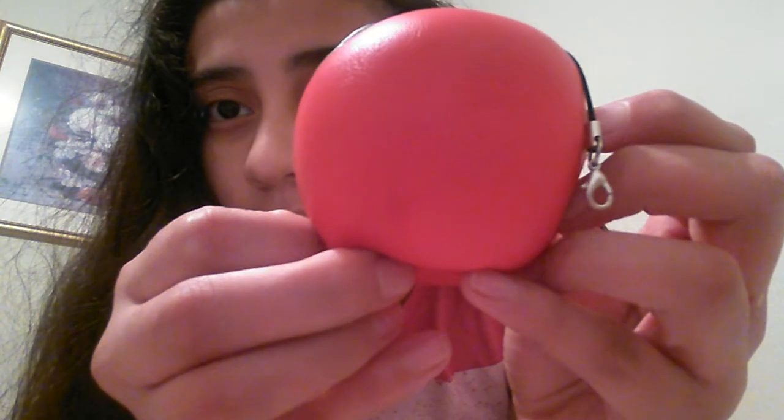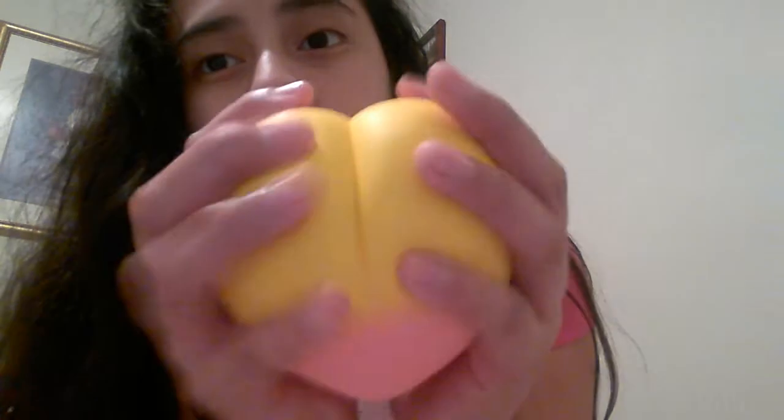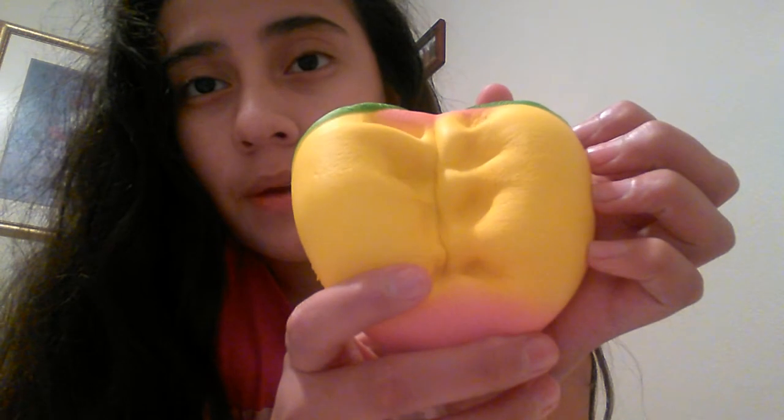First I have this replica iRoom Apple — it's actually really squishy. I don't know if you can see my fingerprint. Then I have my peach reproduced one — it's really pretty and it's so squishy. I got the yellow with pink on the bottom.